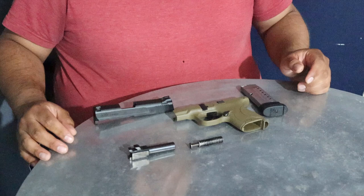At this point you can go ahead and work on the gun, modify whichever part you're working on, or just clean the gun itself.